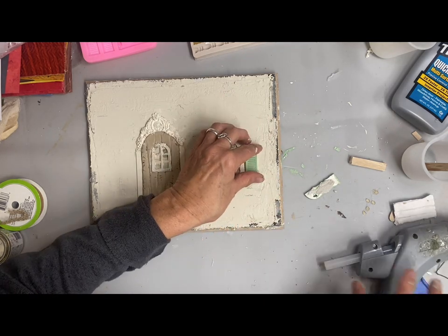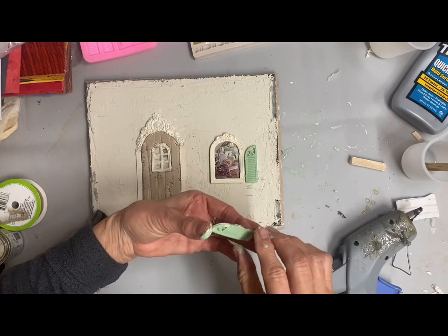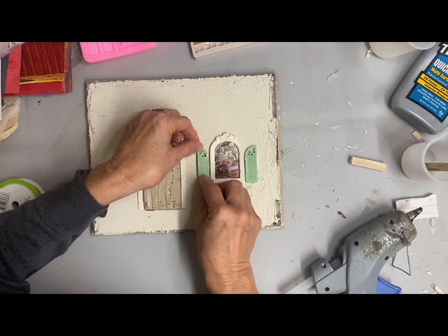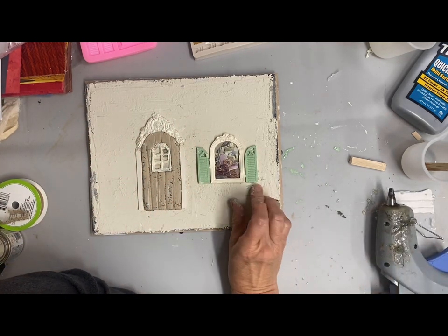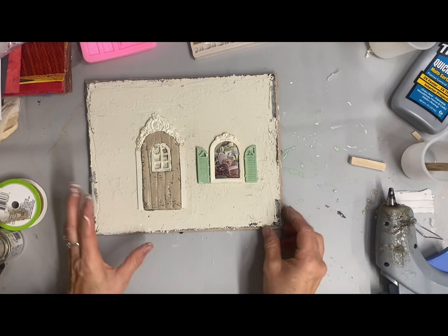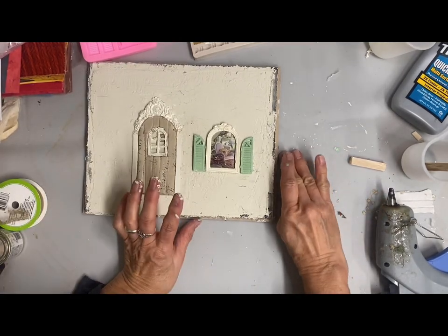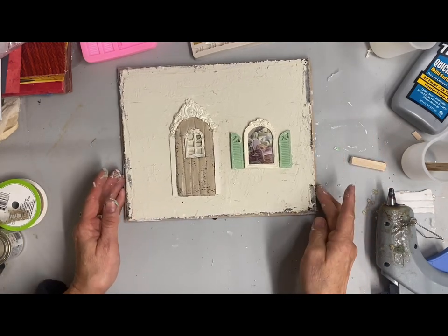For the door, I didn't have a mold large enough, so I rolled out some DAS clay and cut that shape out, then cut an extra window inside it to fit one of the smaller windows. For the trim down the sides of the door, I just cut a popsicle stick in half. All of this will get painted anyway. For the inside of the windows, I found a magazine page with interior scenery and put that behind the windows.